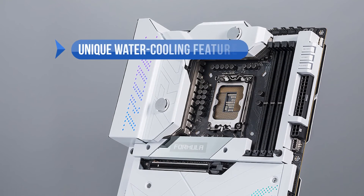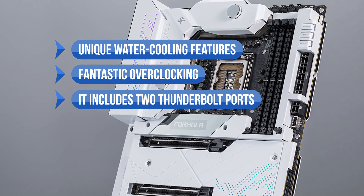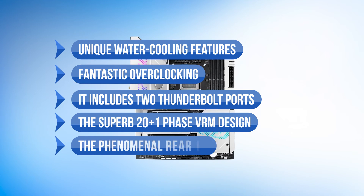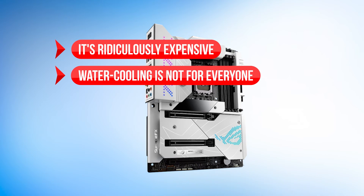To sum up what we like: the unique water cooling features, fantastic overclocking, two Thunderbolt ports, the superb 20-plus-1 phase VRM design, and the phenomenal rear I/O. On the downside, it's ridiculously expensive, and water cooling is not for everyone.